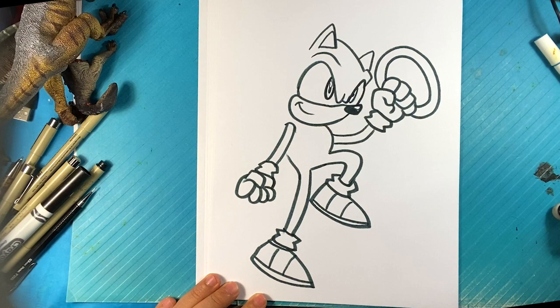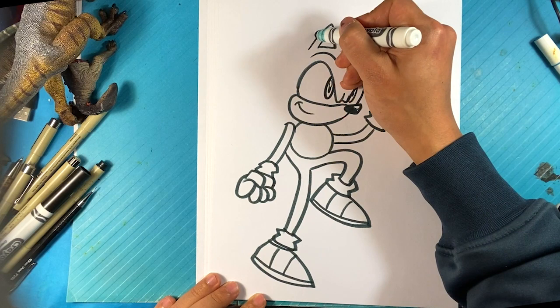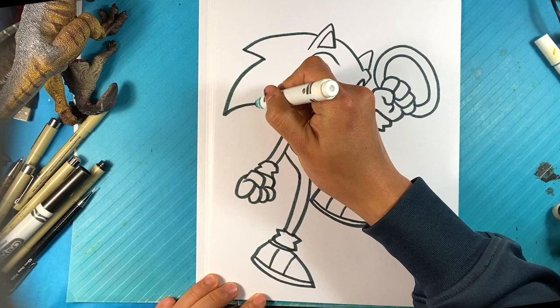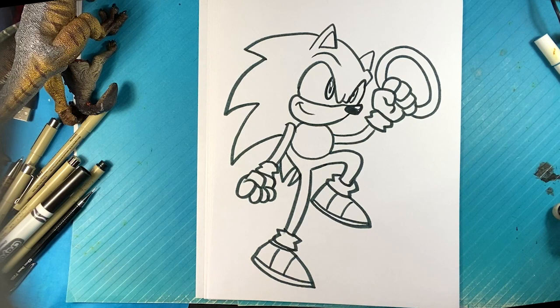We're gonna put the pattern on this shoe as well. Now the most important part — we're gonna draw a circle right there for the belly area. Now the most important part: starting over here, out for one spike, out for another spike, one more back here, underneath here for another spike, and then a little spike right there for the tail. That's gonna complete Sonic's look.